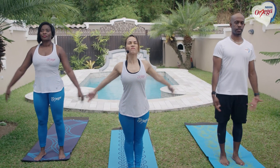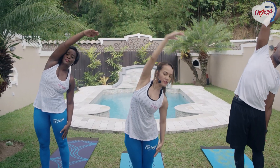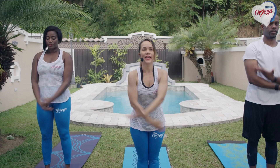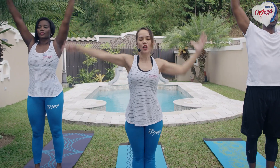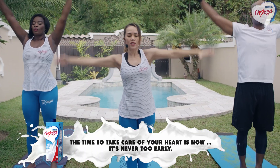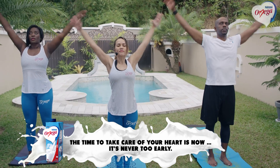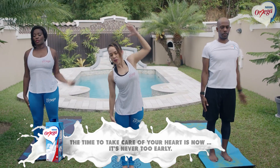Take a big inhale up. Exhale, reach that arm over. Another big inhale up. Exhale, reach over to the other side. Two more like that. Big inhale. Exhale over. Last one. Exhale over.